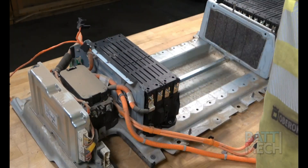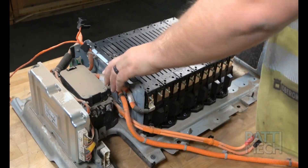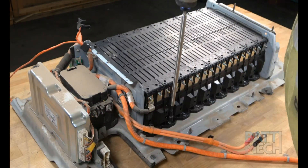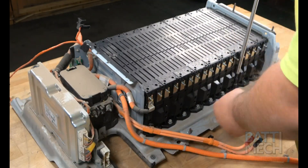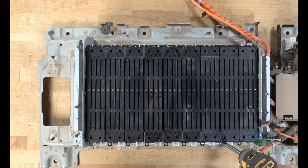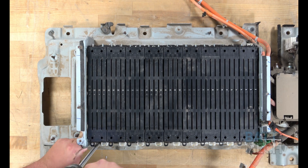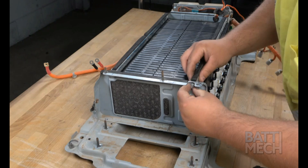First, you'll put all the Batmec refurbished Hyundai modules into the battery case, as shown here. Next, you'll go ahead and attach the modules to the bottom metal case. Be careful not to over-tighten the screws here. Repeat this step on the other side of the battery. Next, you'll attach the sleeve, which can also be referred to as a compression block.